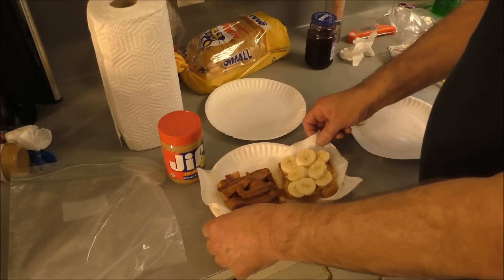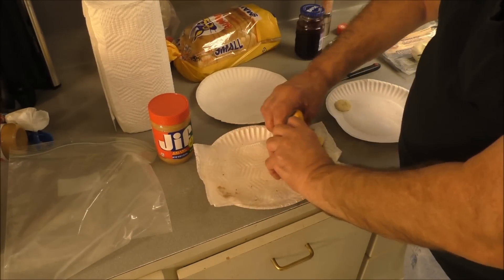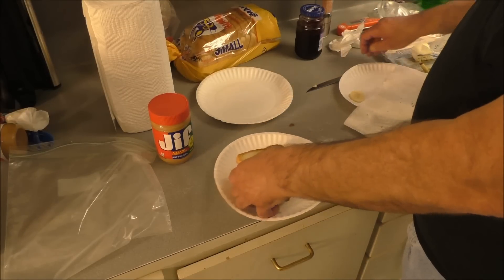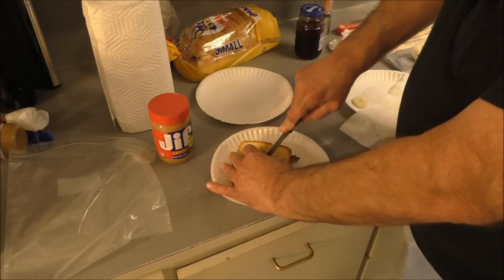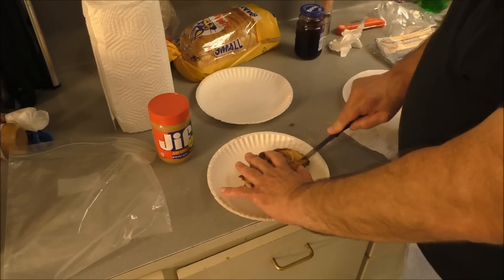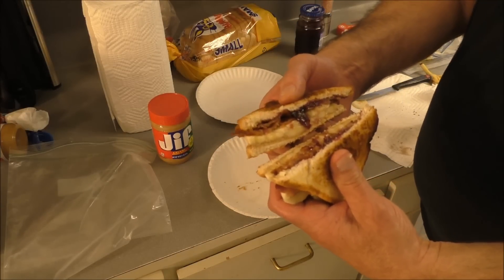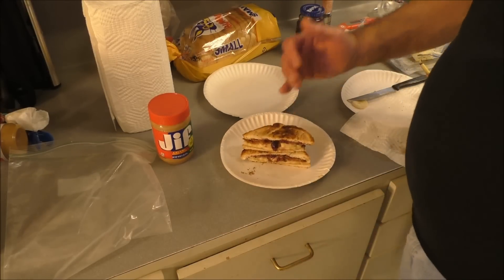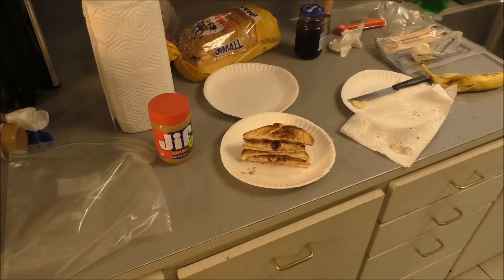And there you have it — the Elvis Sandwich. There you go. You like that? You could cut it in half again, quarter it, and make a big ol' stack. Yum!